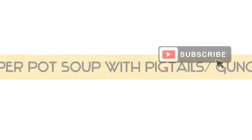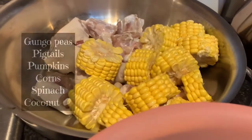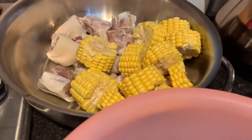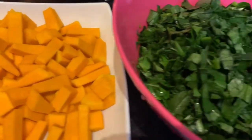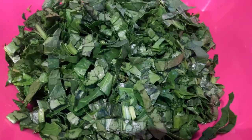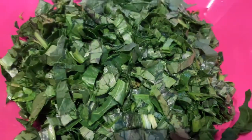We are going to cook some pepper pot soup today with pigtail and gungu. Here we have our gungu peas, pumpkin, pigtail, corn, spinach, and coconut. Our pigtail has been washed and cleaned up properly, and we also have our corn that we're going to add to our soup. Using the gungu peas is optional. Ideally we wanted to use callaloo but couldn't get fresh, so we went with spinach from the market. We have our coconut that we are going to blend later for our milk.